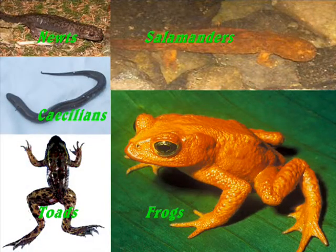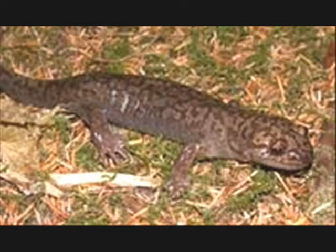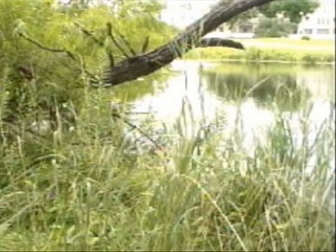Amphibians are animals that live half their lives in water and half their lives on land. Although some amphibians, like mud puppies, live their whole lives in water, and some salamanders live their whole lives on land — even though they can live their whole lives on land, they still have to live in a wet environment.